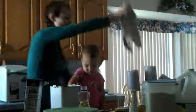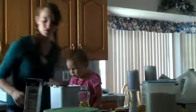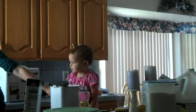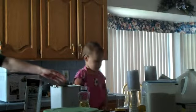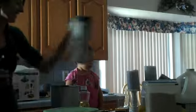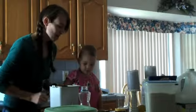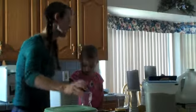Next, we're going to do the sugar — two tablespoons of sugar. Hold on a second. Perfect, let's do this. Oh! And Mommy didn't put the lid on.